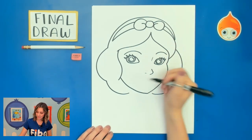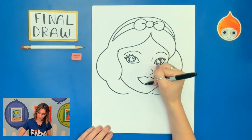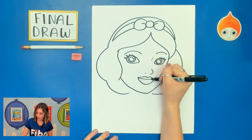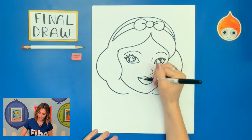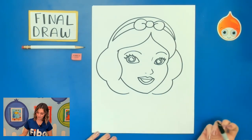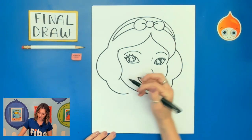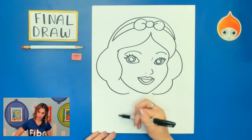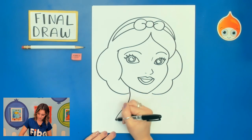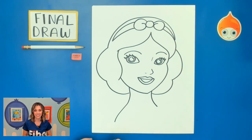I'm going to go ahead and draw those eyebrows. Then a curve for the bridge of the nose — curve out and in, and a slight line for that nostril. Let's go ahead and start on those lips now, by curving up, down, up, down, and a U-shaped curve. I'm going to add a curved line and a U-shaped curve. Now that we have Snow White's face and head drawn, let's go ahead and move on to that neck by making sure as we're drawing that curve line down, we're lining it up with her hair — curve down and back, and then a slight curve on the right side.